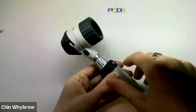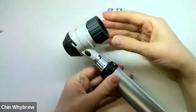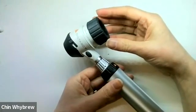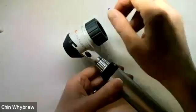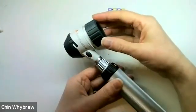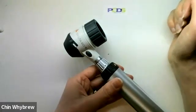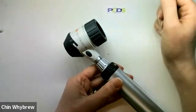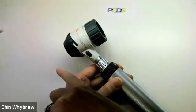In order to focus it, you twist this bit here. When you have it ready and want to attach a camera to take a picture, it has a marker here for where to position it so that it will be lined up perfectly for your camera to focus and take a picture through the dermatoscope, particularly for a flat lesion.